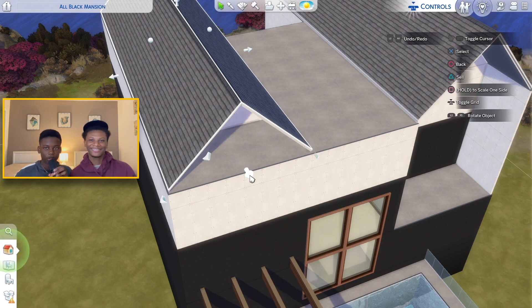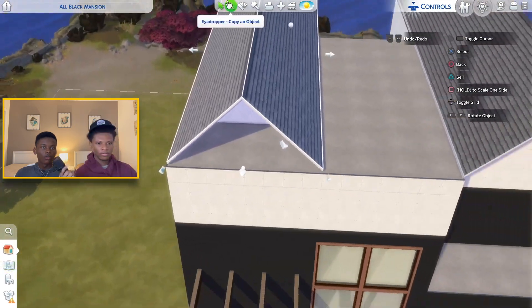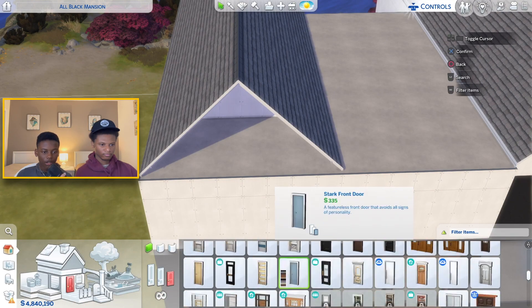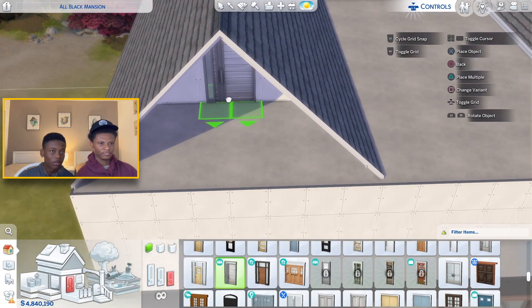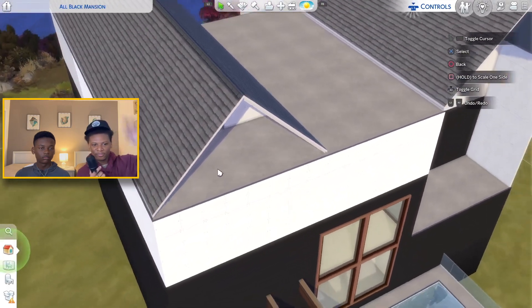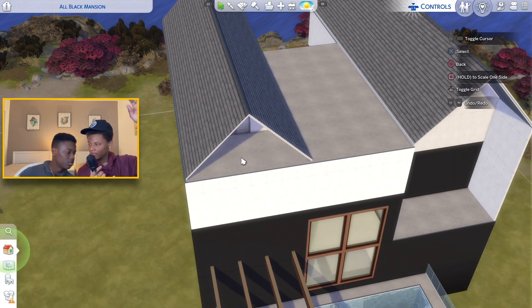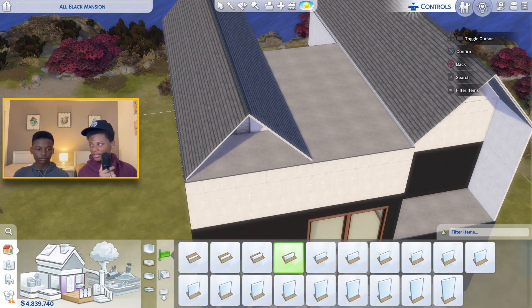Should we put a balcony up on the fourth floor on this side? We're going to see if we can put a door underneath here. We can put a door under here and make this a balcony up here. Do it on the fourth floor — and then make this the fifth floor basically, but it's like an attic, because with that roof you can't really do much in there.